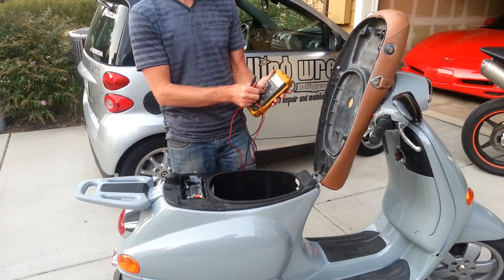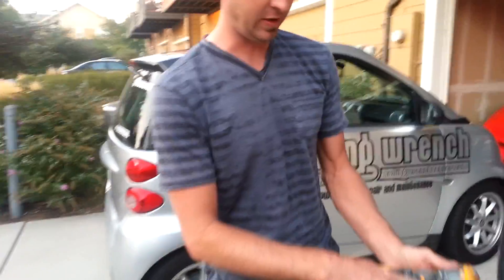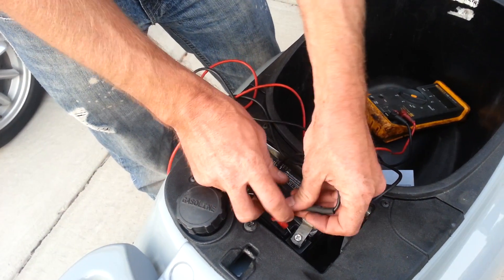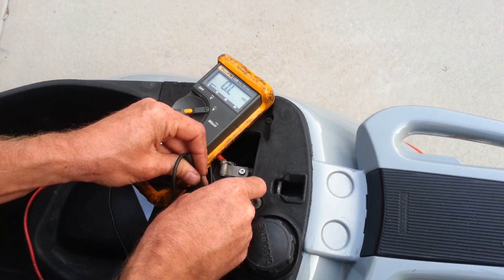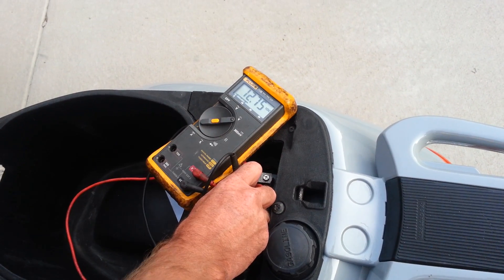You want to turn your meter on to DC volts — it's going to say VDC — and then check your charging system. The battery has to be at least 12.5 volts to start. Connect red to red, positive to positive. So there's 12.75.